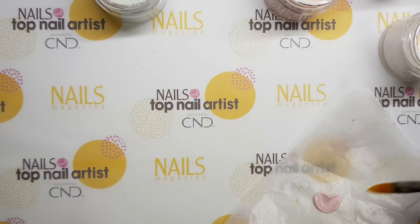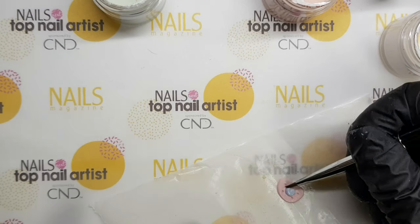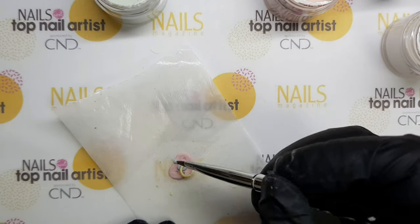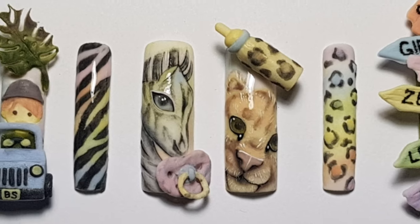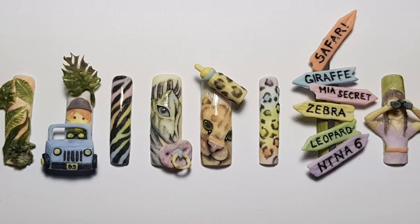The baby safari wouldn't be complete without a pacifier, which I've attached to the baby zebra. Here is my final design — hope you like it. Enjoy!